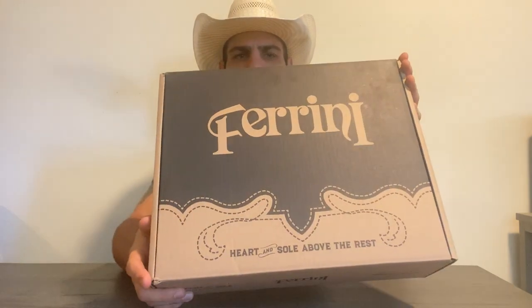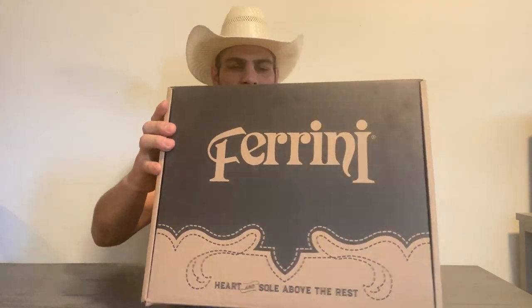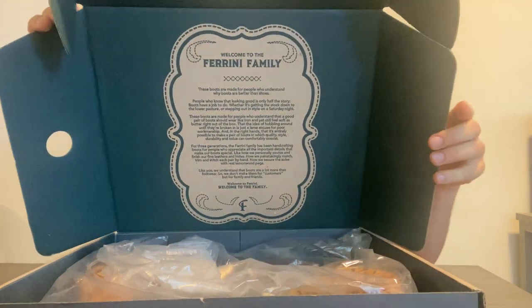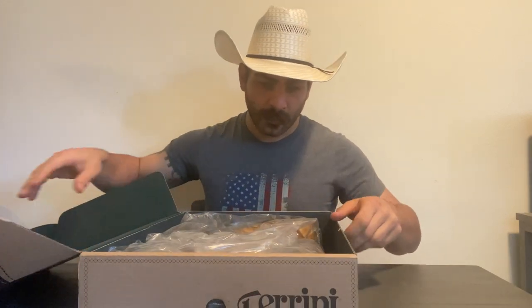So first of all, you get one of these basic standard boot boxes, and it says "Heart and Soul Above the Rest, Farini." Once you open them up, you get a whole letter welcoming you to the Farini family. These boots are the Bronco — it's a Piracuru print.